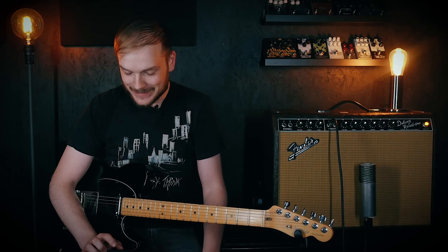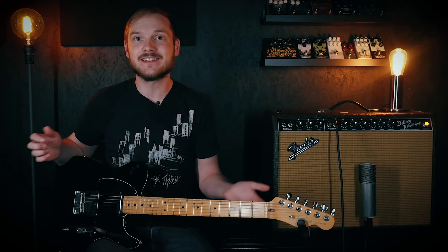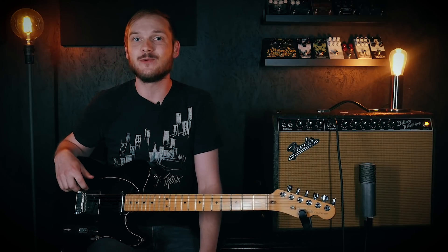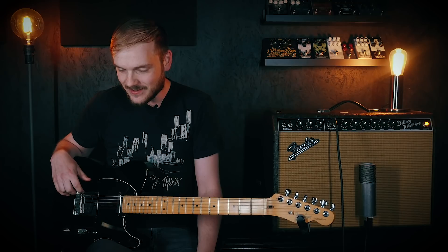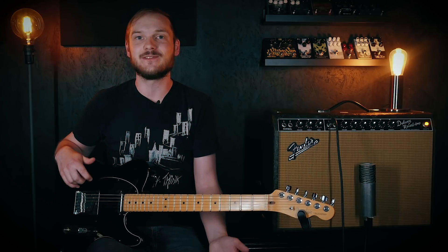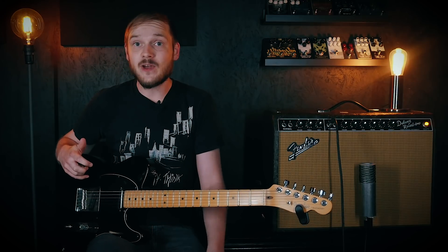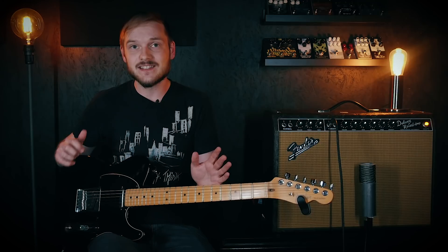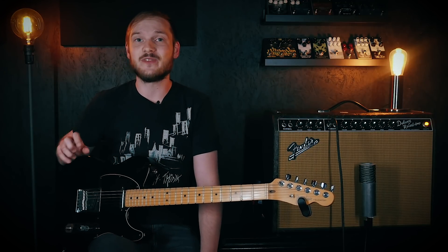I can't get enough of that sound. Wow, that is just too much fun, people! I seriously hope you picked something up from this cool little pedal order trick and that you want to give it a go at home. I would love to hear what you guys do with this. If you have the pedals to do something similar, please do it and send me the soundbites via Facebook or Instagram — I need to hear what you come up with.